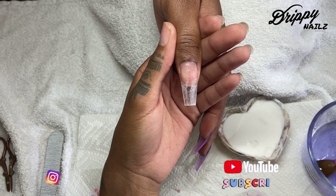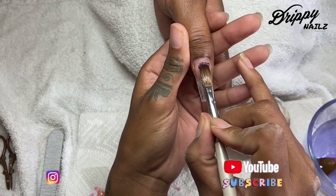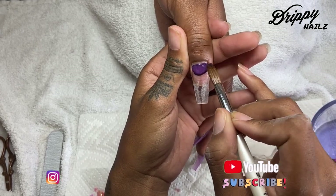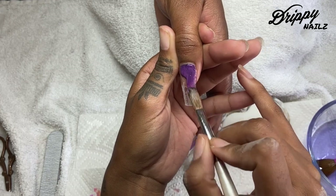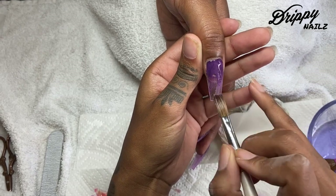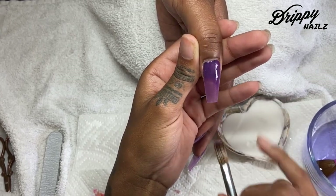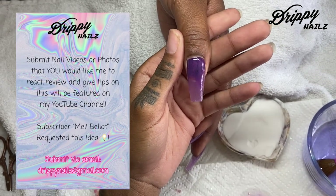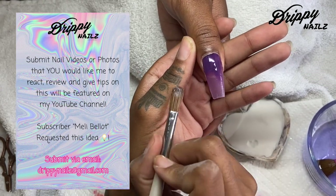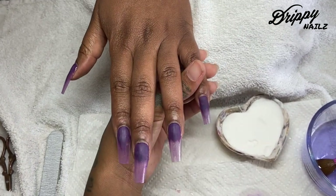For this look, I'm going to be linking everything in the description box below. I'm going to be using this really pretty deep purple dip acrylic powder. I'm also going to be using some pink and orange mylar today, as well as Young Nails acrylic system in the color clear — their speed clear acrylic. They have different curing times; I'm going to be using the 30-second cure. I'm also going to be using the Nail Matrix acrylic brush in size 8.